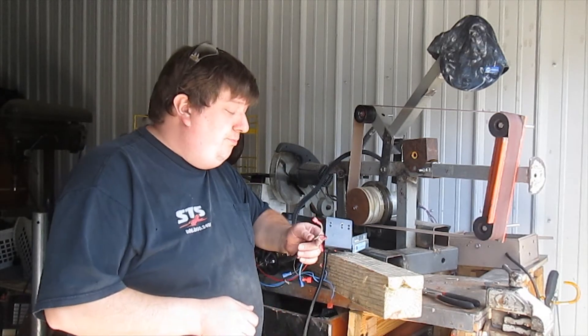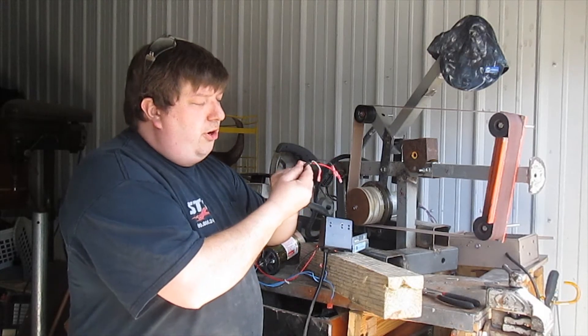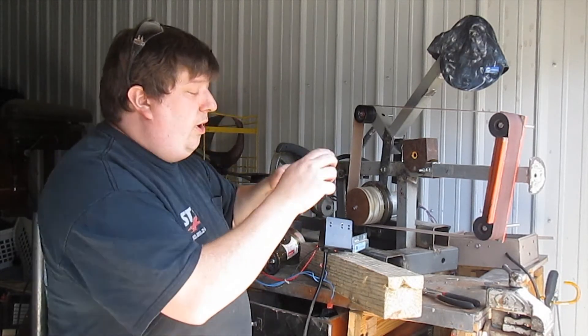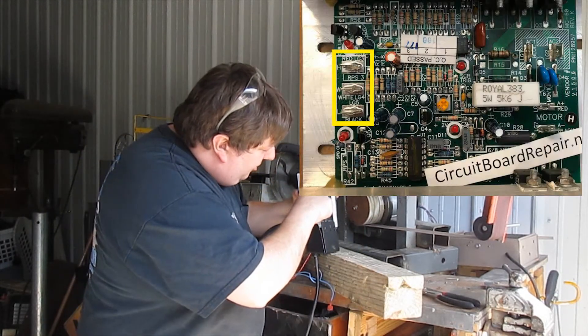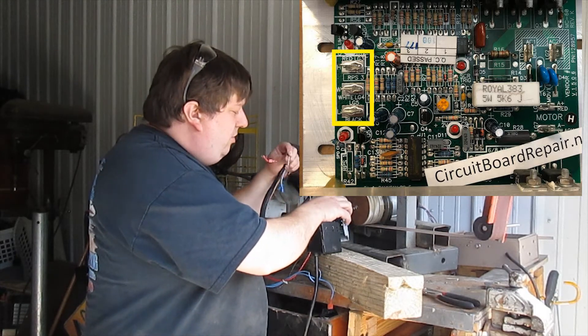Assuming you have one, here's what you do. These three wires are going to be in a central housing — white, black, and red. Right up here on the circuit board it's going to say red, white, and black. Match the colors.